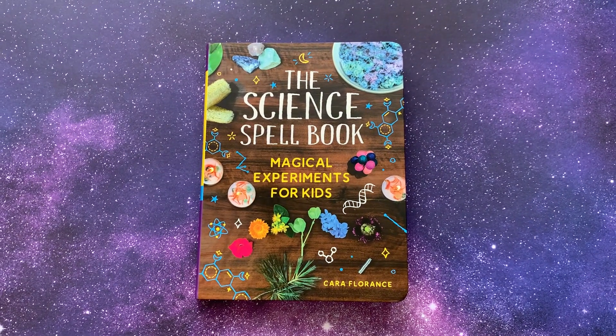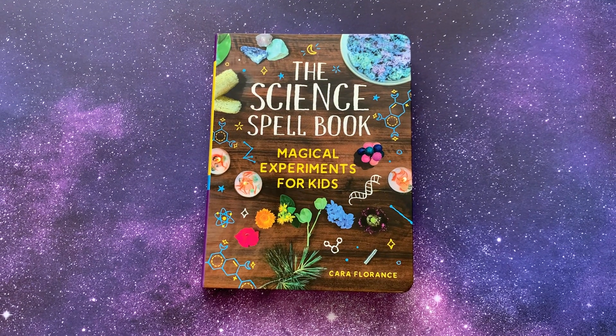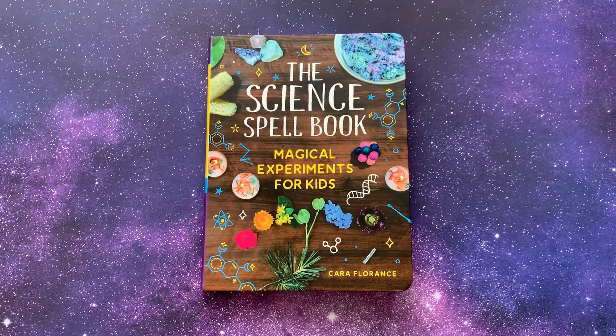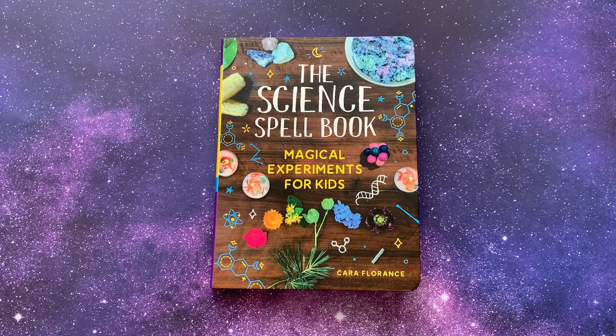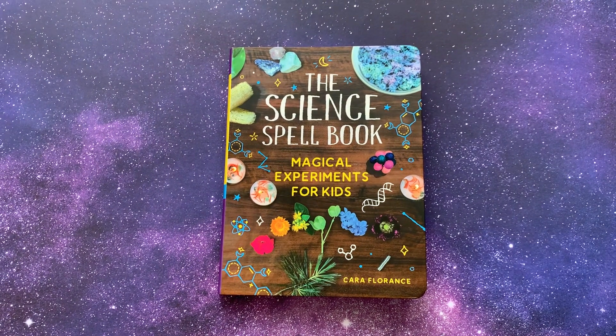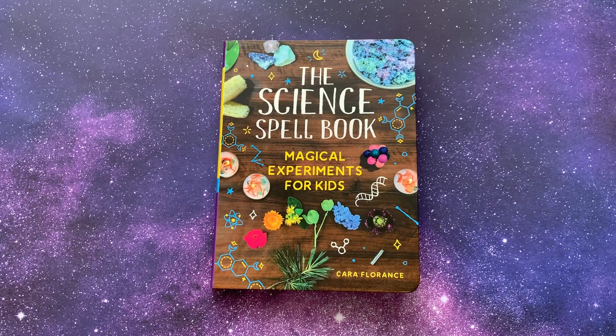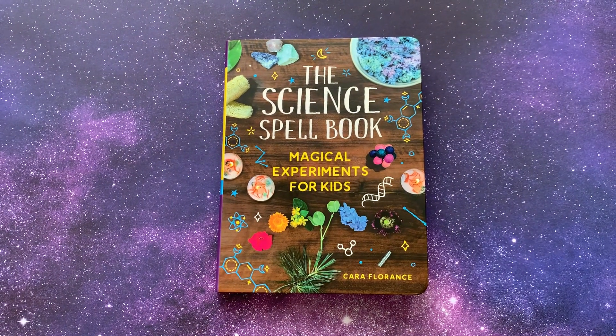What I like about this one is that it's actually science based — well they all are, but they actually explain the science in this book and I appreciate that. So if you're doing a wizardry year, a year of wizarding, or you just want to add some extra science, or this book may cover some things you're going to study this year in science, this might be a great addition to your home library.